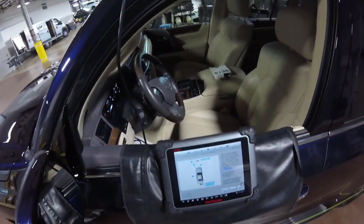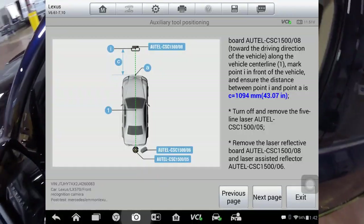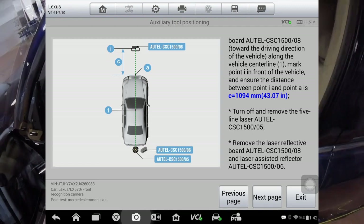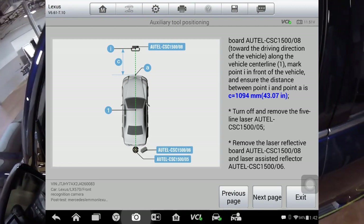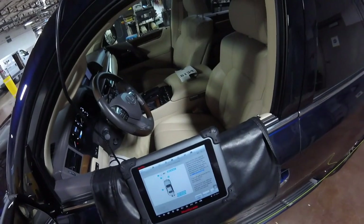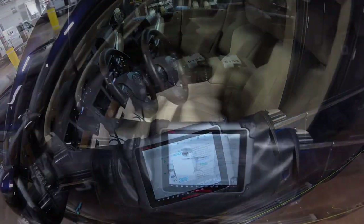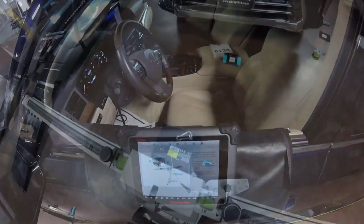We have to go back to the A2i system. The Z measurement is going to be 1094 millimeters. So it's a lighter calibration, little ground level.